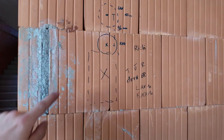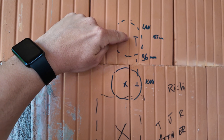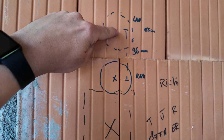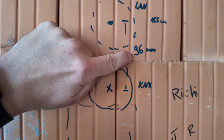Then we have a Loxone intercom coming here. It will be typically mounted at 1 meter 60 on the upper edge, so the center of the first hole will be at 155. Take care — you cannot use the normal drill distance that you usually would, so the distance from the intercom to the NFC is 69 millimeters.